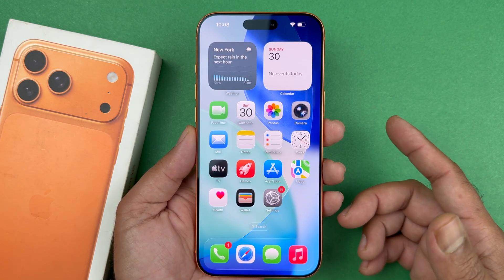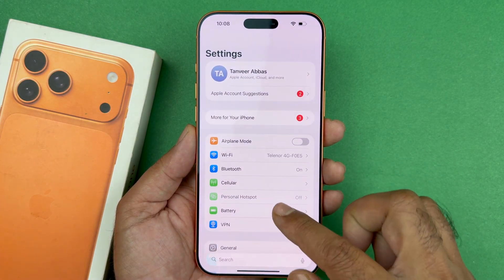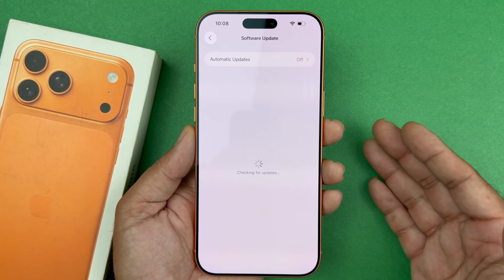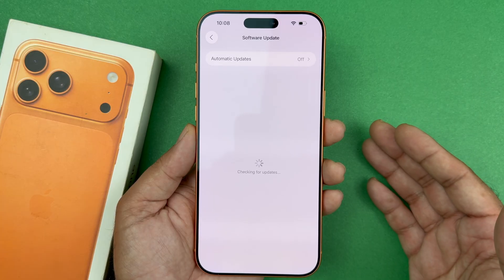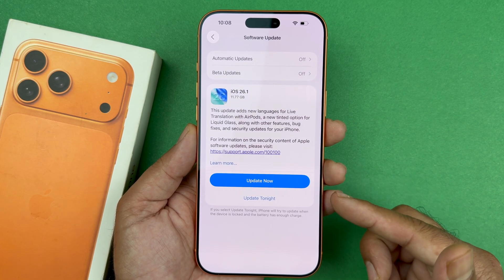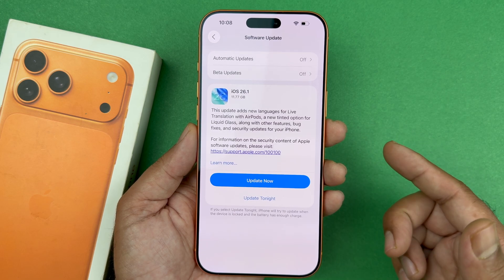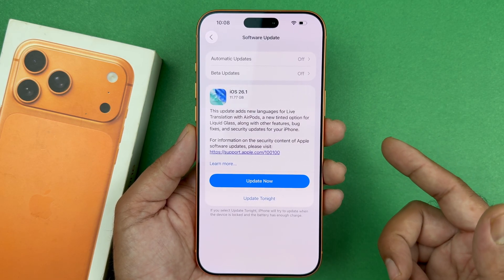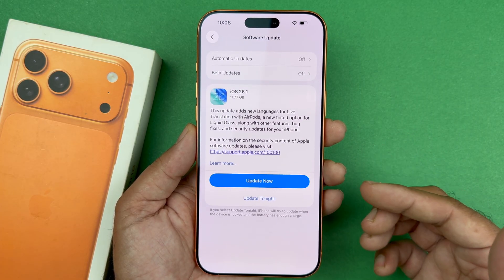Once you are back, if you are still having the issue, go into Settings, go to General, then Software Update, and check if there is an update available. If there is, go ahead and update your phone to the latest version. A previous update might have caused the focus issue, and the new update will help fix it — so updating to the latest software will fix this bug.